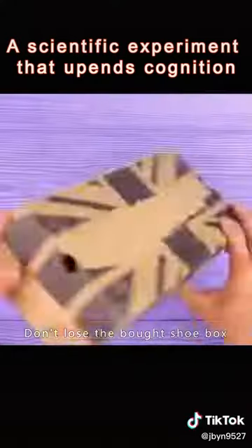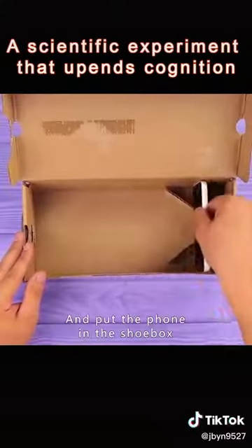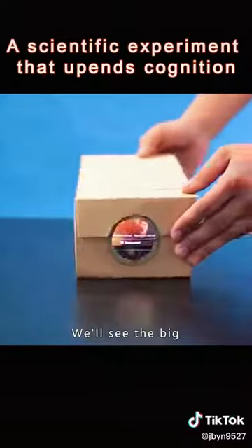Don't lose the shoebox you bought. Make holes in the front section and insert a magnifying glass lens into the hole. Put your phone in the shoebox and you'll be able to watch a big movie in the evening. You built a projector.